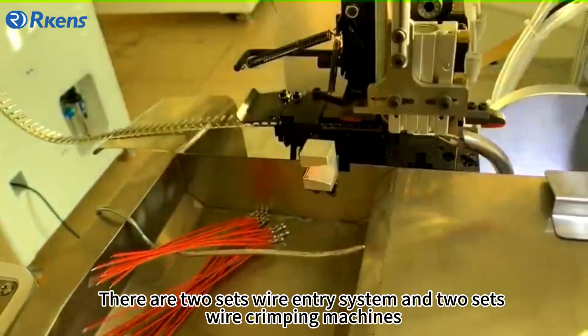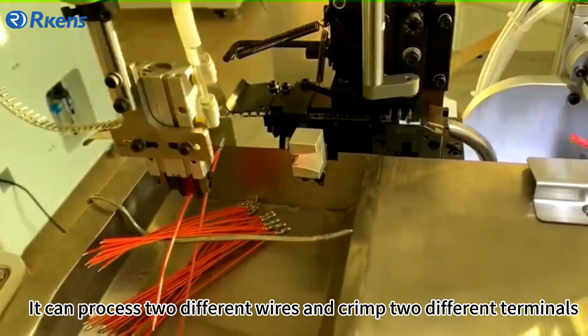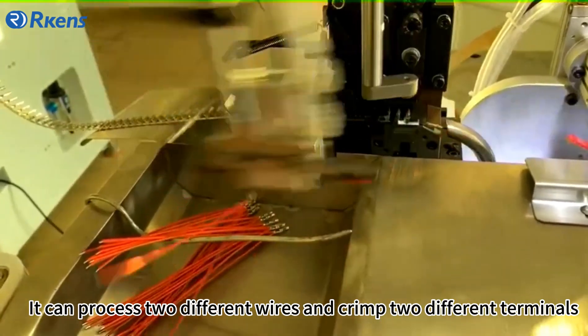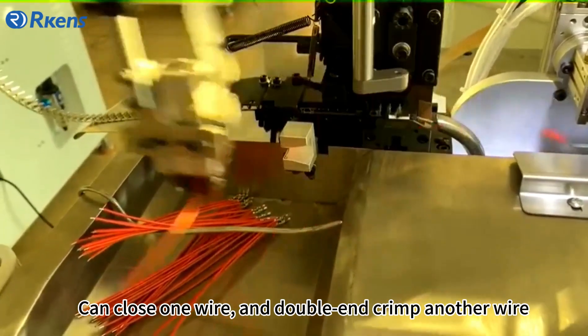There are two sets of wire entry systems and two sets of wire crimping machines. It can process two different wires and crimp to different terminals. It can also close one wire and double and crimp another wire.